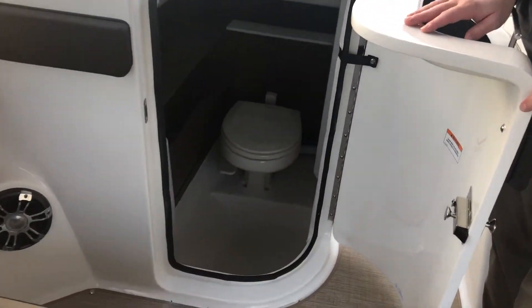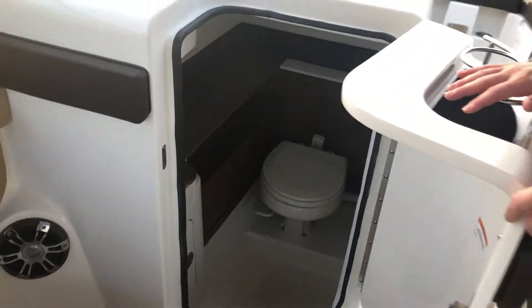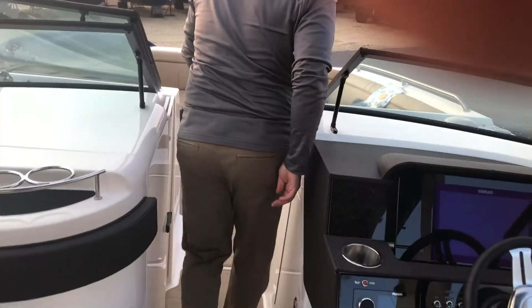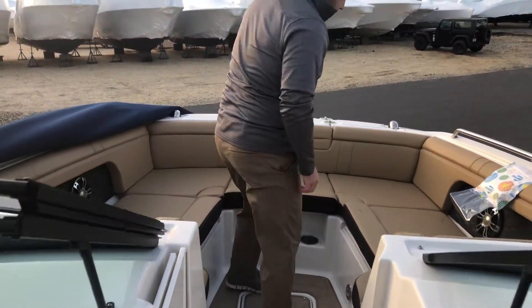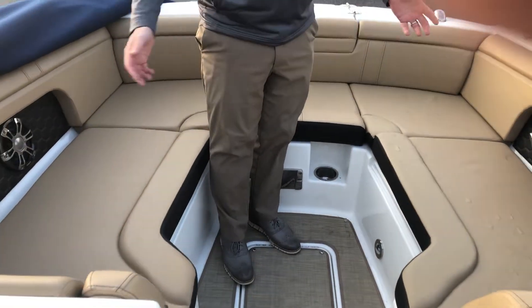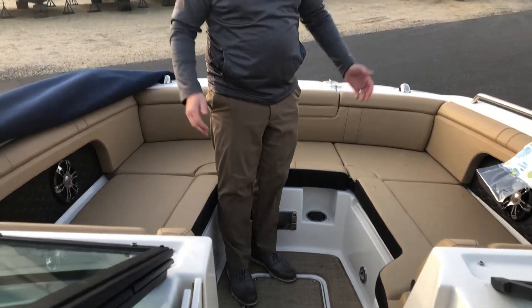The head is very spacious. Moving forward, we also have an area for a table that comes up and out, with dedicated storage for it. Plenty of seating up here for you and your closest four friends.